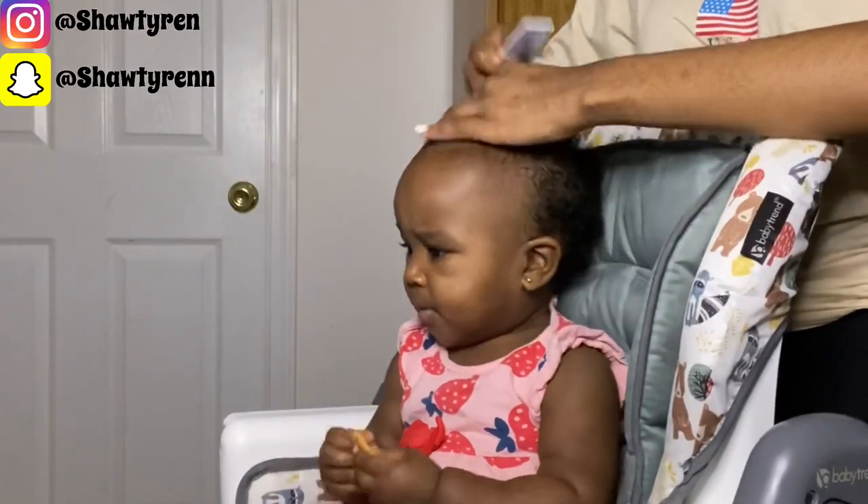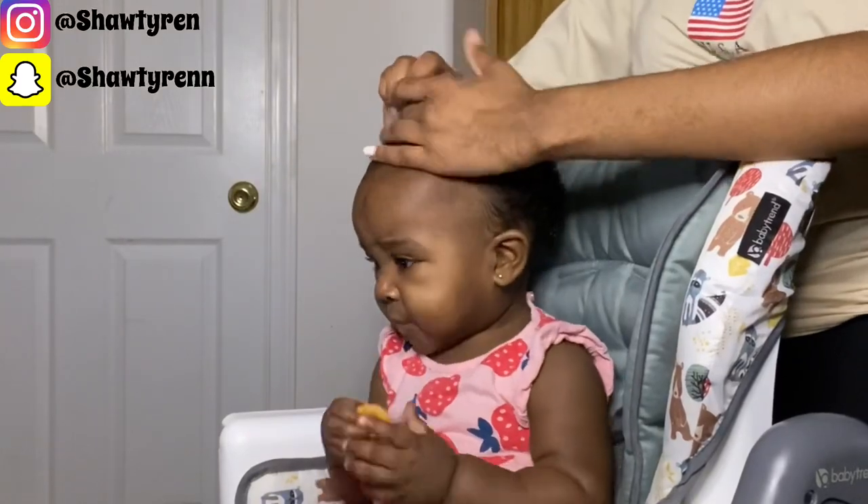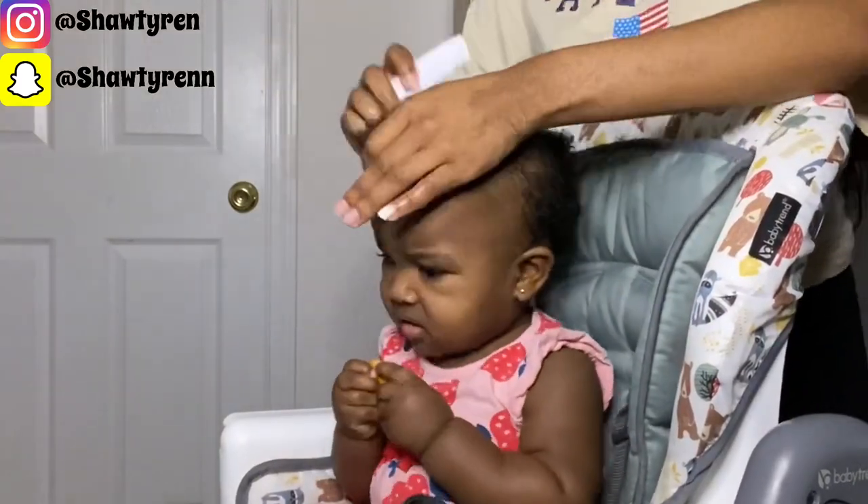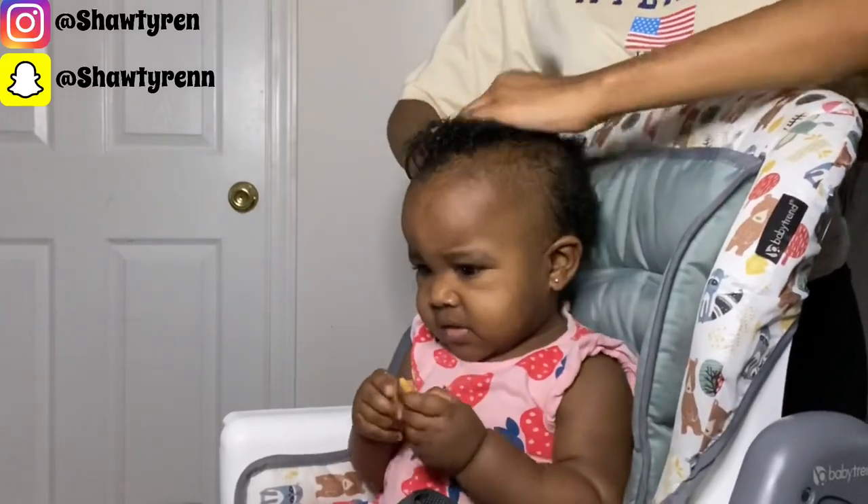After thoroughly rubbing the styling custard all throughout her hair, I'm now just going to do a quick part to separate the top from the back of her hair and detangle the top so that I can tie it off.